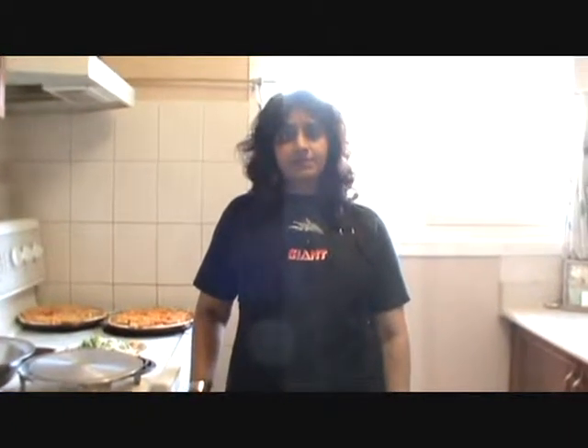Hi, welcome to Krishna's Dept Khana. Today we will see the pizza pop. Let's see how to make it.